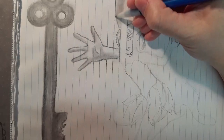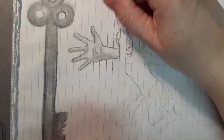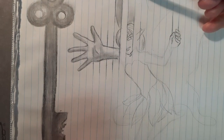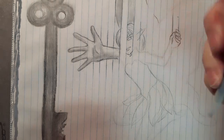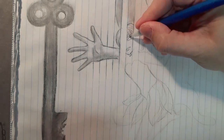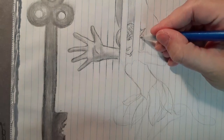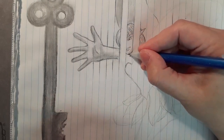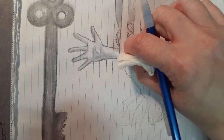I'm going to shade in parts of her wing where I know the bar is covering and darken that a little bit. Definitely make sure you have a good eraser for this one, guys.